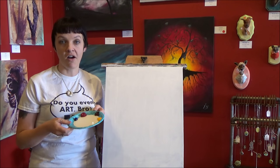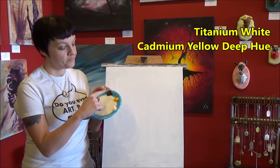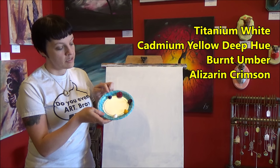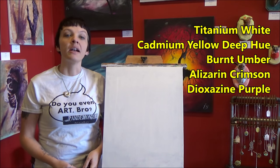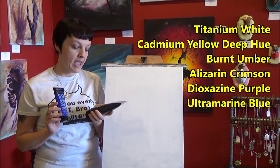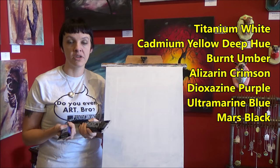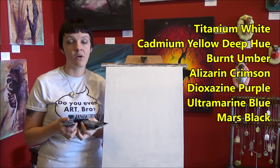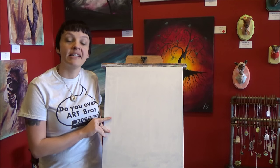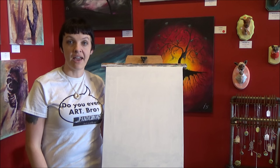The colors I'm going to be using are Titanium White, Cadmium Yellow Deep Hue, Burnt Umber, Alizarin Crimson, Diox Purple, and just a tiny bit of Ultramarine Blue and Mars Black. We'll be using those toward the end so I'm not going to put them out on my plate because they'll dry out — I'm only going to use a tiny speck of each. I'm painting on a 16 by 20 inch stretched canvas, and as always you can use any size you like.